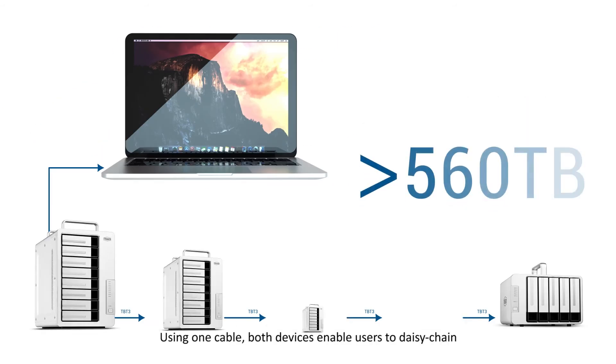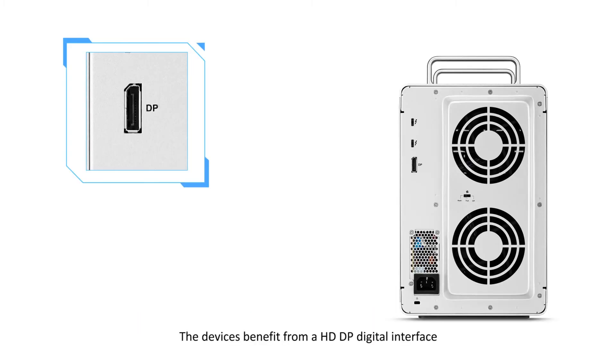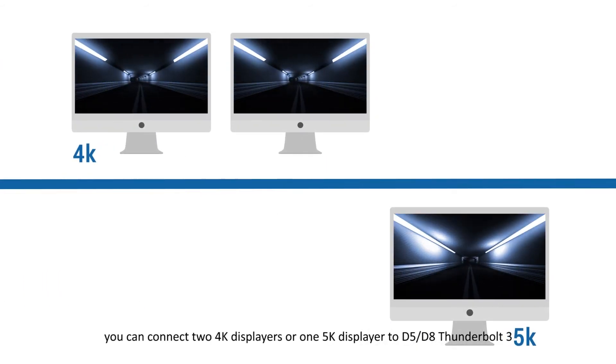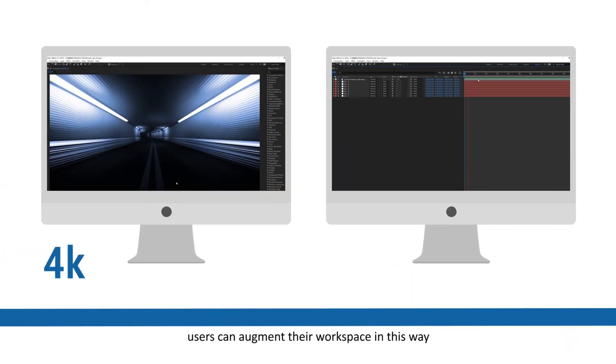Using one cable, both devices enable users to daisy-chain more than 5 devices to their computer. The device also benefits from an HD-DP digital interface — you can connect two 4K displays or one 5K display to the D5 or D8 Thunderbolt 3, allowing users to augment their workspace.